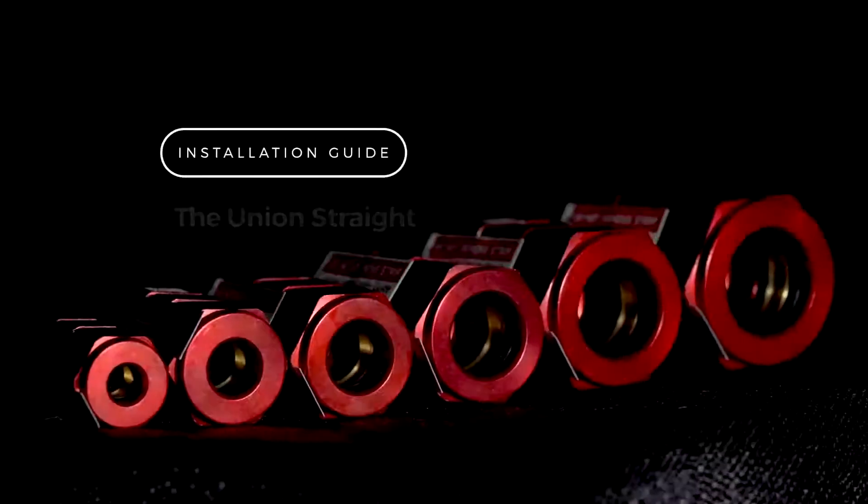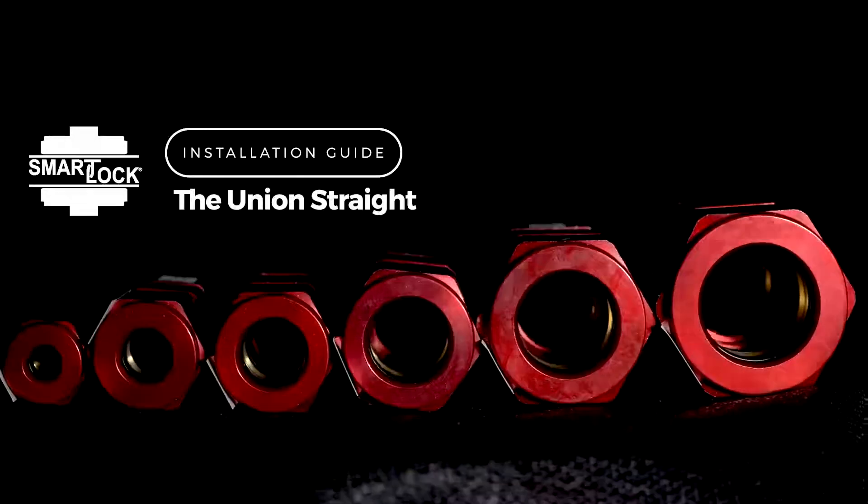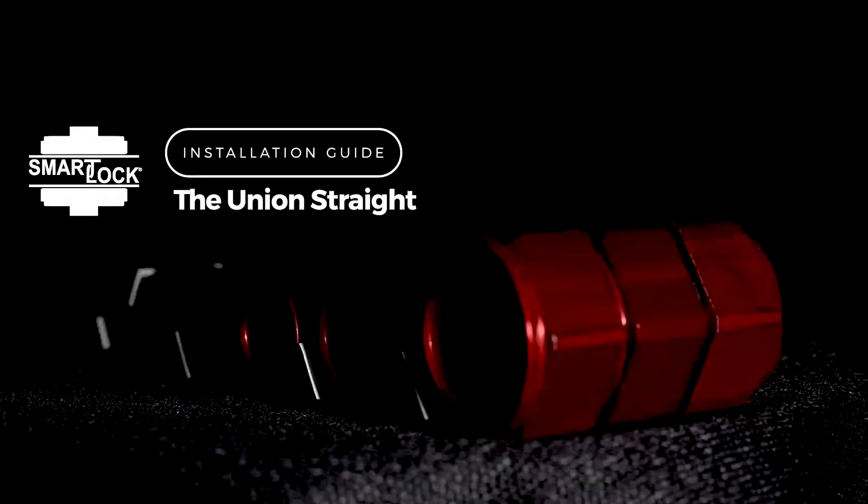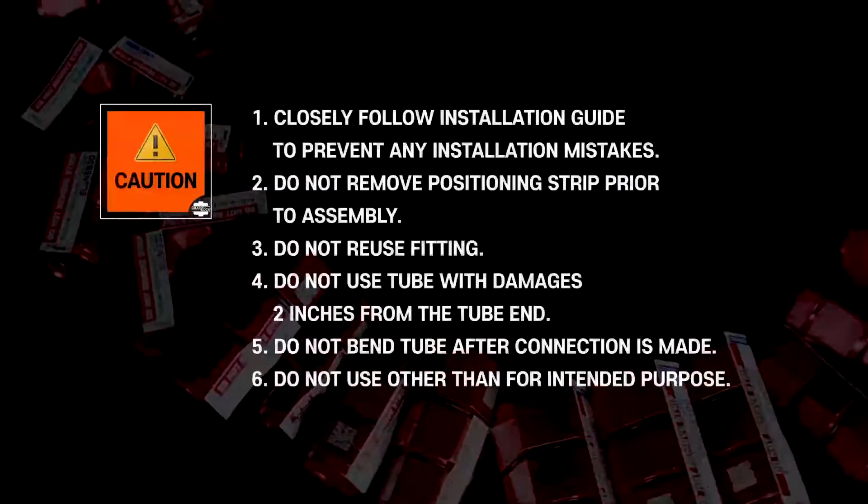Welcome to the Installation Guide for SmartLock, Model Type Code UNST, the Union Strait. Important Installation Information.